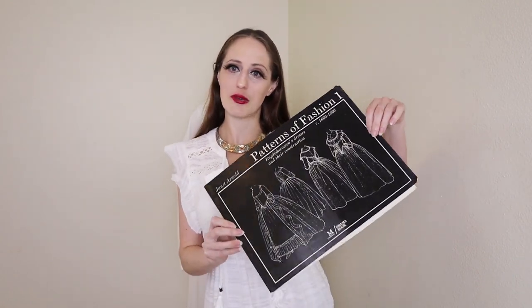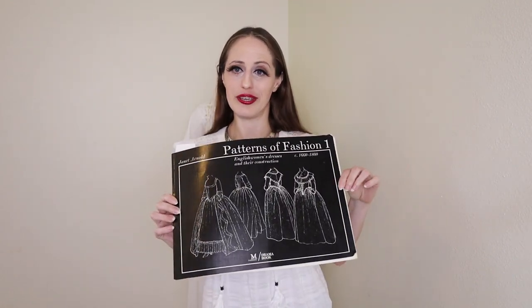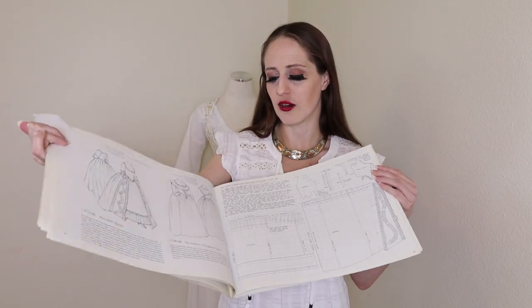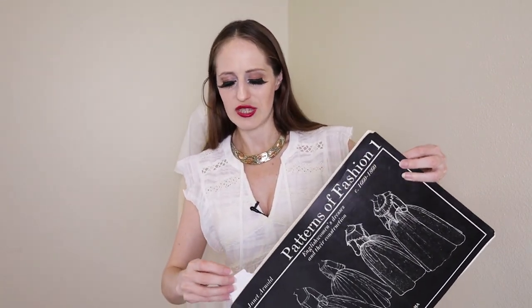The gown I'm going to make is primarily based on the research of Janet Arnold, and I have Patterns of Fashion 1 here which I'll be using to help me come up with my pattern pieces. To say '18th century' is like saying 'I'm wearing fashion from the 1900s' — it's a hundred years and fashion changed. I'm basing my design on a 1775–1785 gown, so roughly about 1780 — the late 18th century.